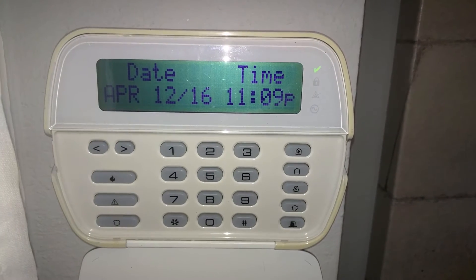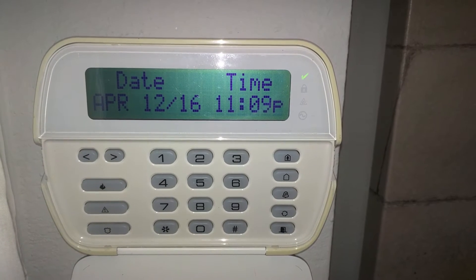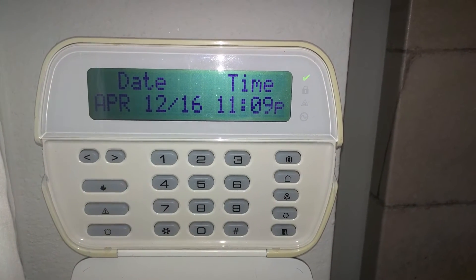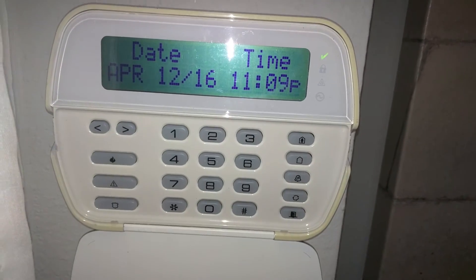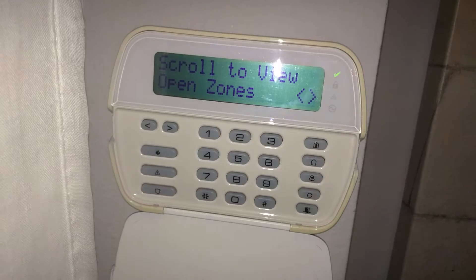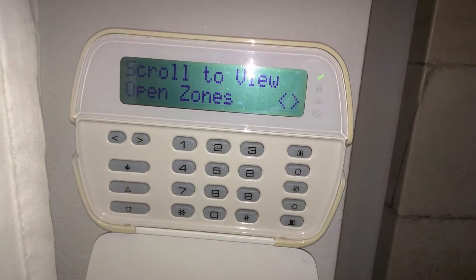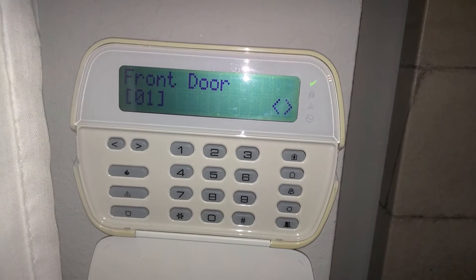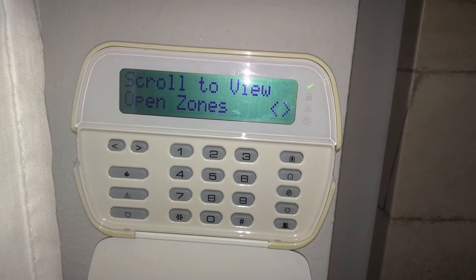So in order to make your system arm remotely if one of your zones is open, you have to set all of your zones to force arm. This means that when some of your zones are open, the ready indicator — the green check mark — still shows active, like your system is ready to arm. You could still arm the system right now, even though the front door is open.